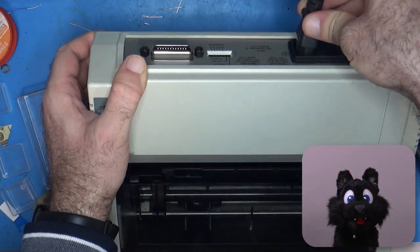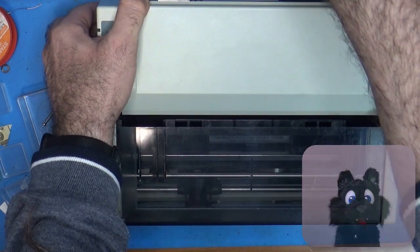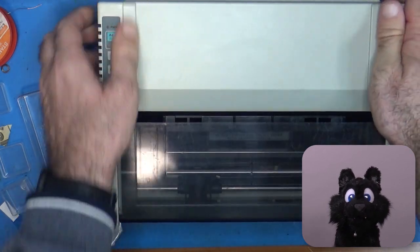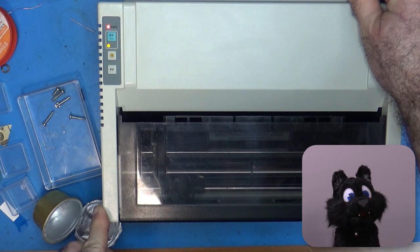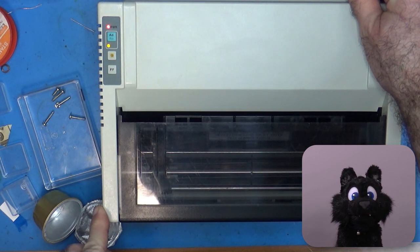I plugged in the mains cable and turned on the printer. Looks good — the head moves around a bit and an LED lights up.